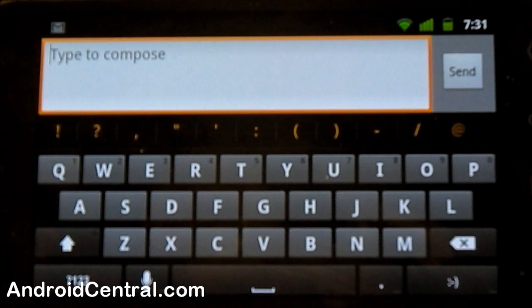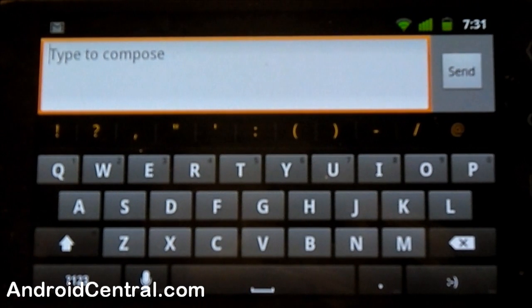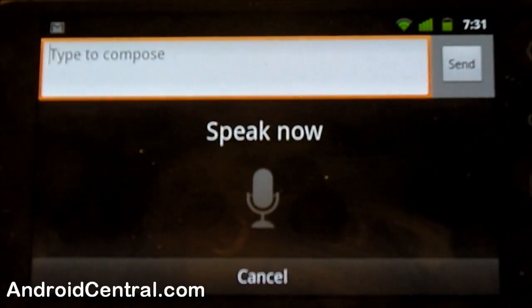The first thing we notice is the color changes — the black and orange really stands out, makes it easier to see, and to me easier to see means easier to use, so that's a big plus. The keys themselves are improved, they're sharper, they look better, they stand out more. Voice functions are exactly the same as they are in Froyo.